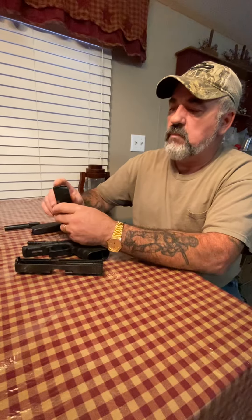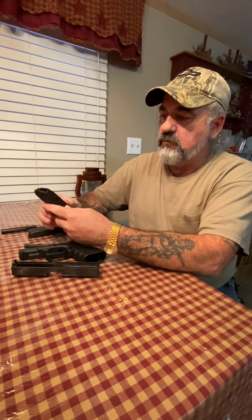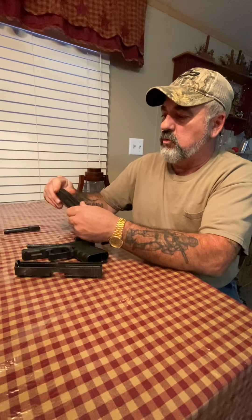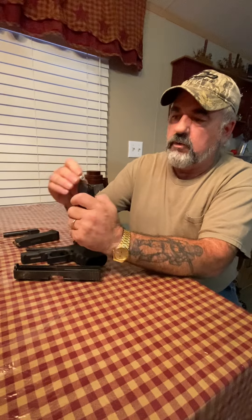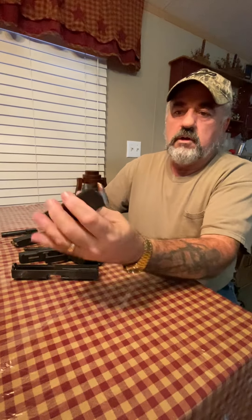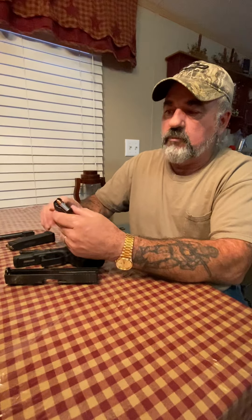At one time I did use 9mm in this .40 magazine — I can show you, they will work. Because this here is 9mm ammo, and it sits right in there. I have shot it several mags, no problem. No stovepipes, no jams.